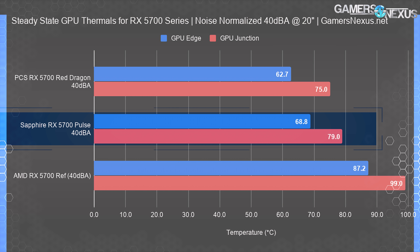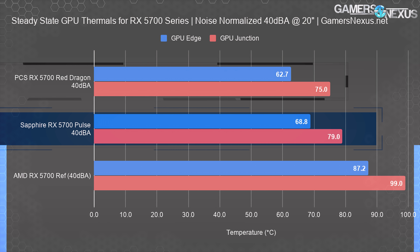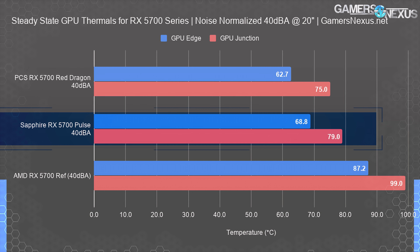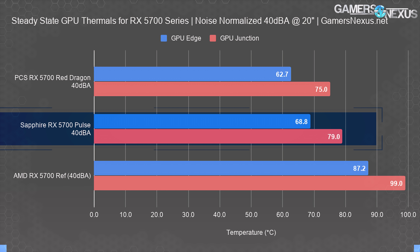At 40 dBA, the GPU-only thermals for the Sapphire RX 5700 non-XT Pulse have it at about 68.8 degrees Celsius for GPU edge temperature. Ambient temperature is controlled to 21 degrees Celsius for these tests, with any deviation controlled for with modifiers. We log ambient temperature every second with a logging meter at intake. At 68.8 degrees, the Pulse has a higher GPU edge temperature and temperature target than the PowerColor Red Dragon at the same noise level, positioning it warmer in both edge temperature and the more important junction temperature values. The junction delta is about 4 degrees between the two cards when configured to 40 dBA each. PowerColor is winning in this comparison, although Sapphire's Pulse holds a significant lead over the reference design — clearly, with a 20-degree gap at 40 dBA versus junction on the blower cooler.